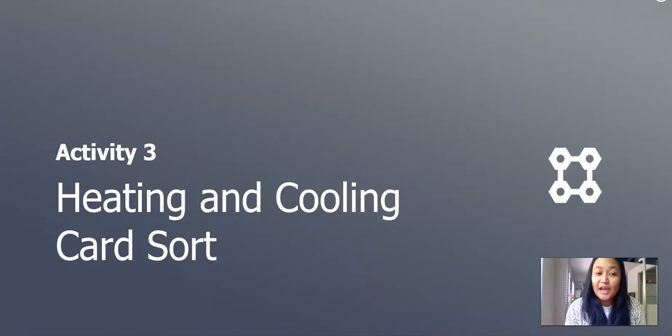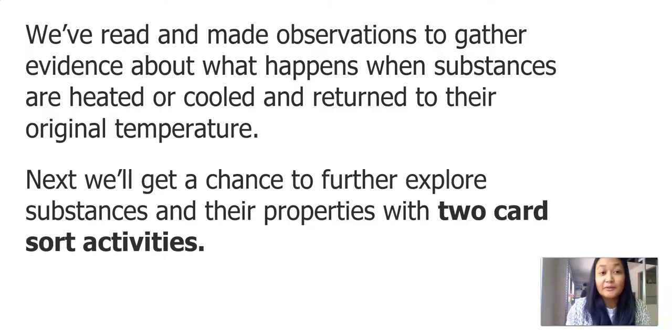We let our sticky test dry. We'll do another activity where we use a card sort that we can find online — we'll send the link again in our packets. So we've read and made observations to gather evidence about what happens when substances are heated or cooled and returned to their original temperature. Next, we'll get a chance to further explore substances and their properties with two card sort activities.